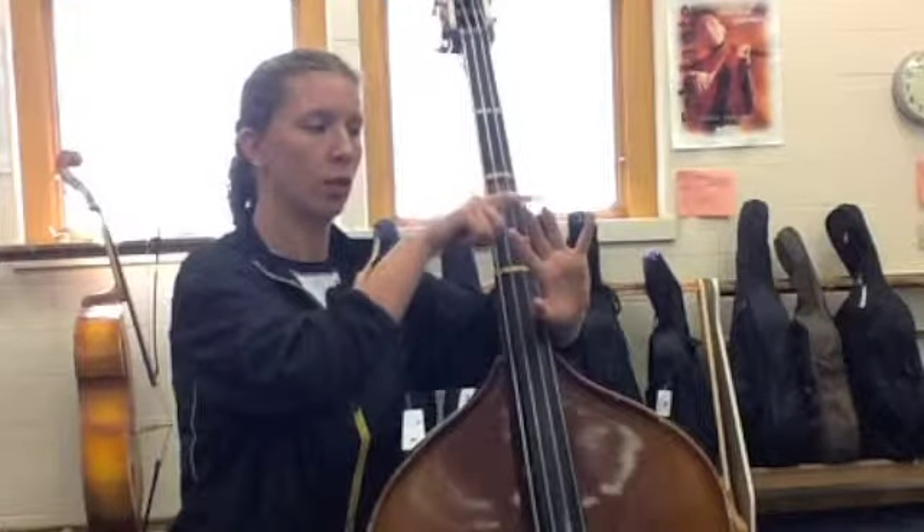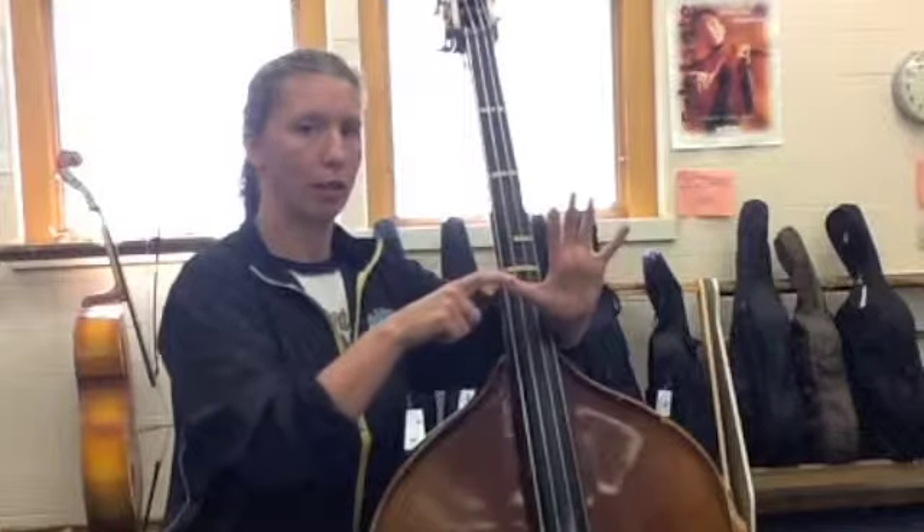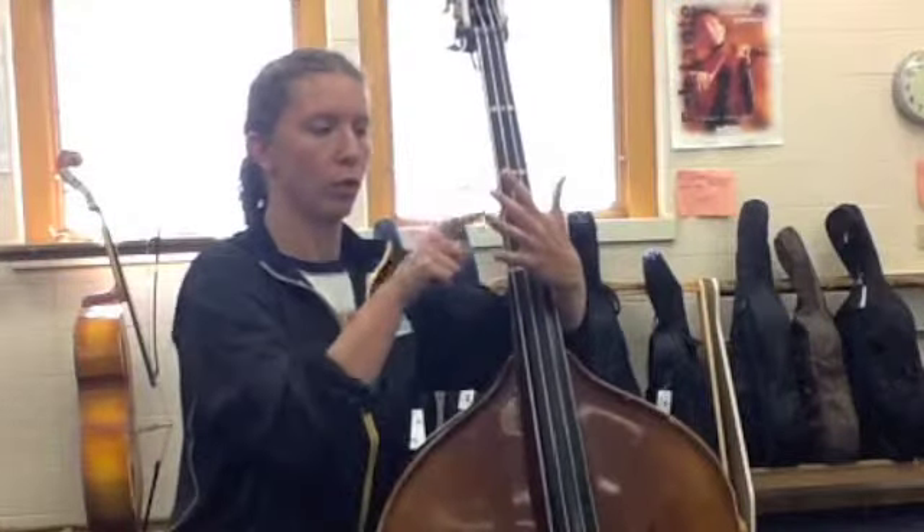Number two, number three, number four, and this is called your thumb. So: one, two, three, four, thumb.